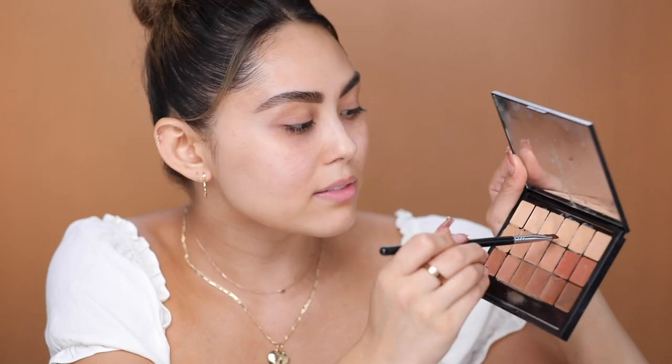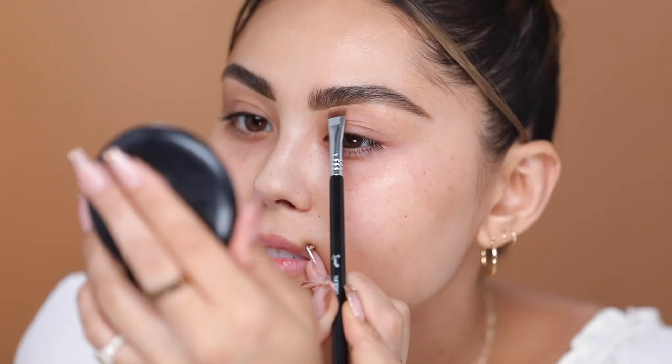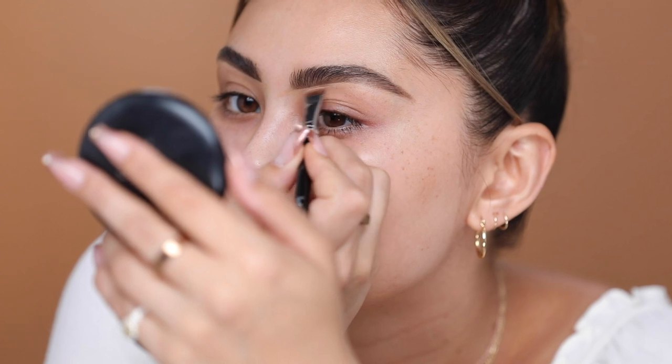I'm just going to go in and clean up the edges. I usually like to do my brows a little bit thicker because I feel like I can really get the shape. Then I'll go in with this RCMA Foundation Palette and take kind of just a mix of two shades to clean up the edges so that it looks nice and precise. I love this step — the carving is what makes the brows. I'm also using the Sigma Flat Definer E15 for this step. That's how I feel whenever I carve out my brows.